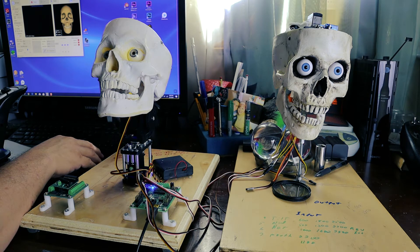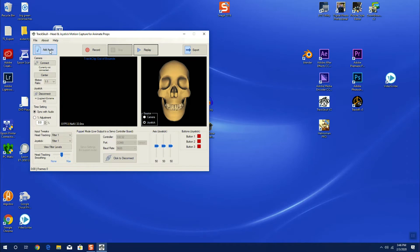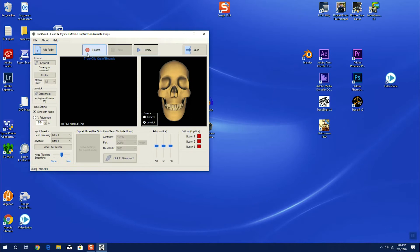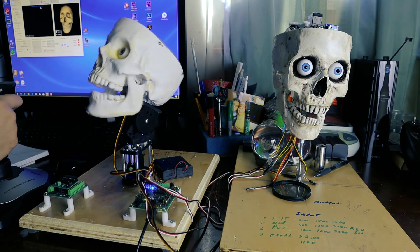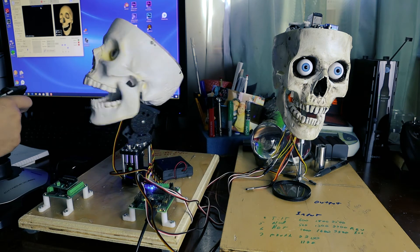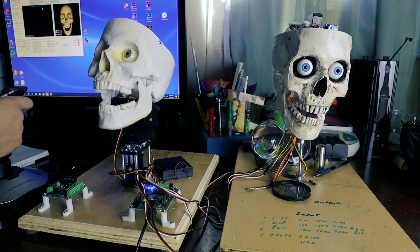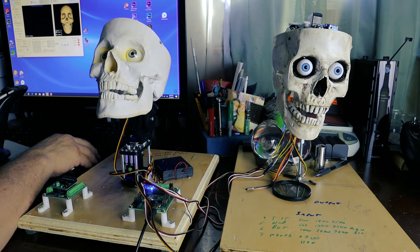Now I'm going to hit record, but first I'm going to add audio. The audio in this case is just going to be the first part of 'What Do You Do With a Drunken Sailor.' Let me find that — it's this right here. Now I'll press record and use this to animate the skull. Now we have it recorded.